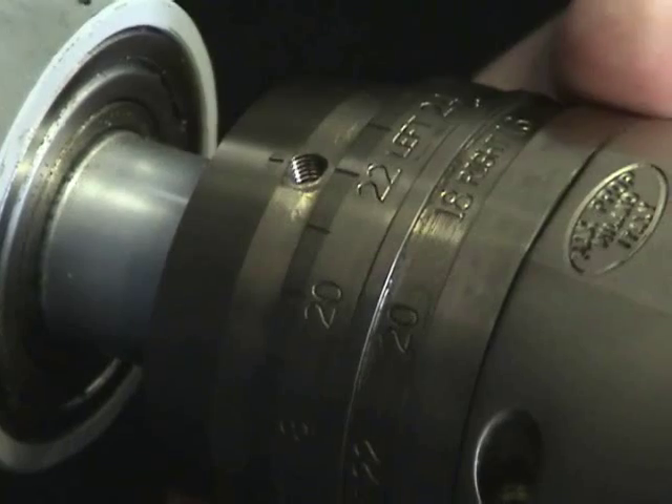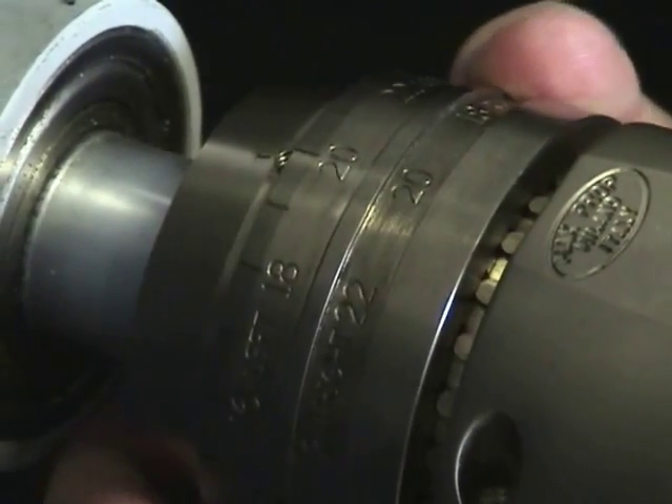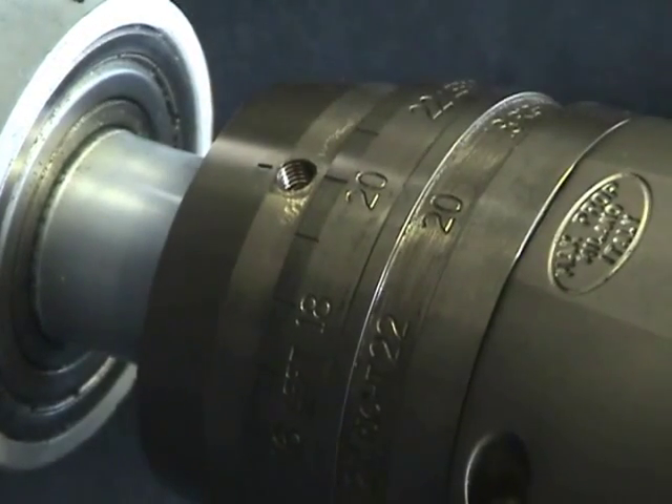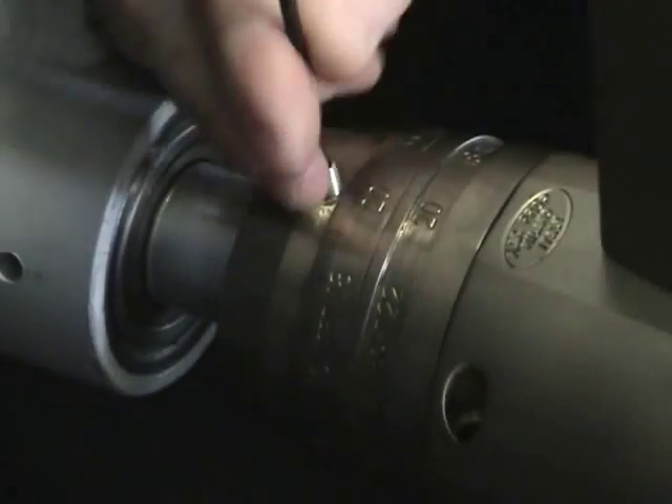If I needed to change it to 20 degrees, I would again pull it forward and rotate it, drop it back into place. Once the pitch is set, you want to reset the set screw so that the pitch cannot change inadvertently.